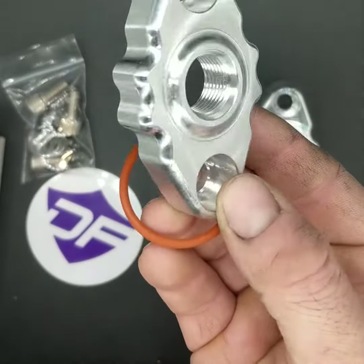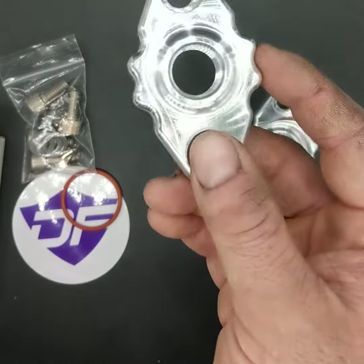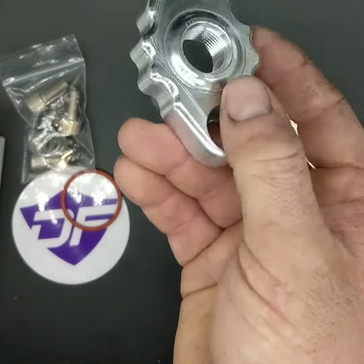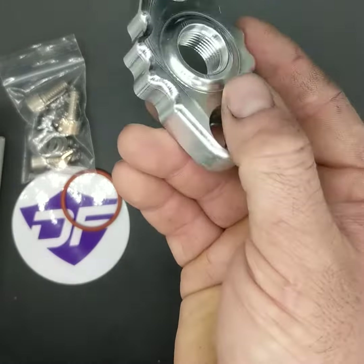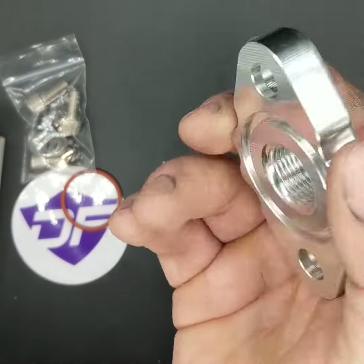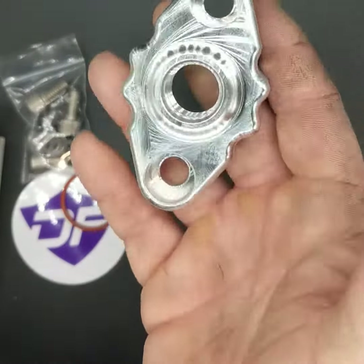Taking these out of the package for a closer look, these are our 8 ORB bare water inlets. That means they have an 8 ORB thread for the fittings, and they also O-ring seal to the block.